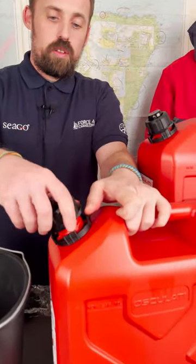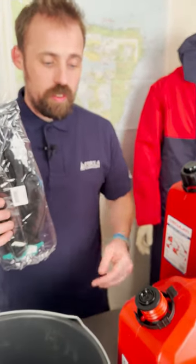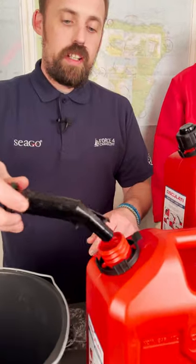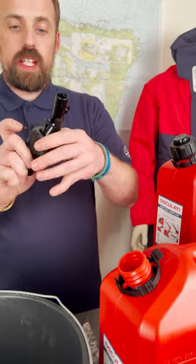The spout is stored away inside the can. I've only got water in here, but if you're using this with fuel, I'd recommend you might want a pair of gloves. You remove your spout, pop your little dust cap out of the lid here, so then you can feed the spout through.